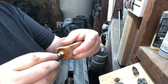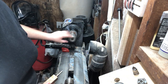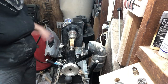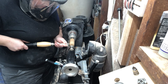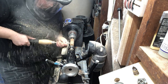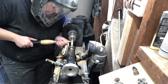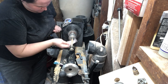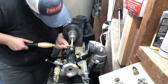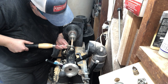Now that our epoxy has dried, we're going to thread our mandrel onto the blank and secure it in the collet chuck. These mandrels fit perfectly in a 3/8ths collet. Once we have everything snug and secure, we can start turning the pen to shape. Unfortunately, disaster strikes in 3, 2, 1...